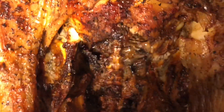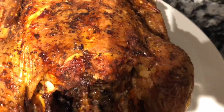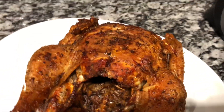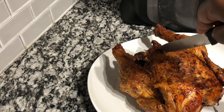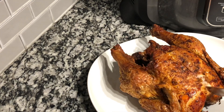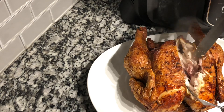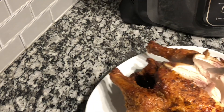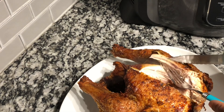Our Ninja Foodi is done — it has cooked on both sides for 30 minutes, approximately one hour total. This chicken looks just delicious! I'm going to cut it open here on the video so you can see that it actually cooked all the way through. It's just like putting it in the oven — no different. See that? It's still hot but it is done. Remember to allow your chicken to rest before you get ready to serve it.